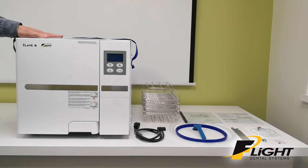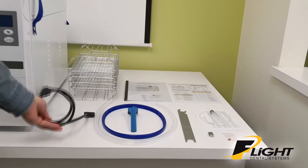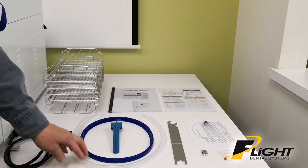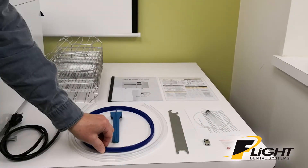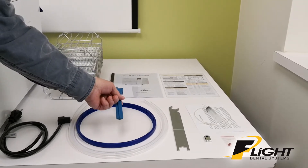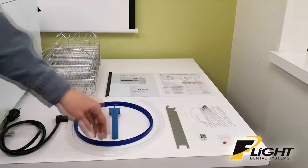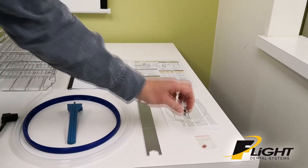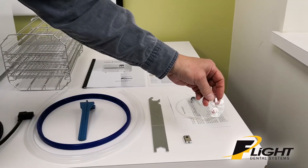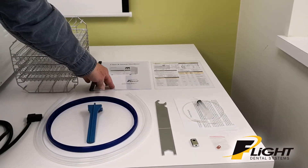What you get with the unit is your main unit, a 220-volt power cord, a rack with four trays, two silicone drainage tubes, a spare door gasket, a tool for your trays, a special door tool, a clave priming kit, a USB key, a set of O-rings for your drain ports, an instruction sheet, and an instruction manual.